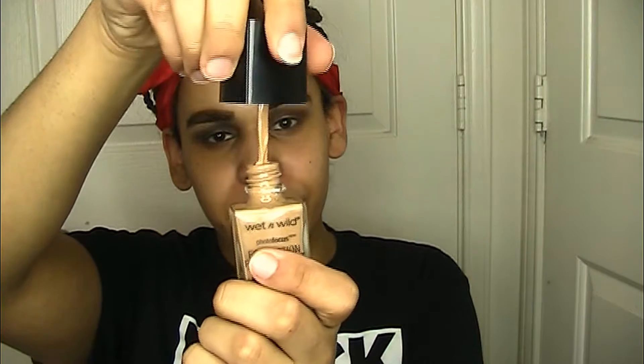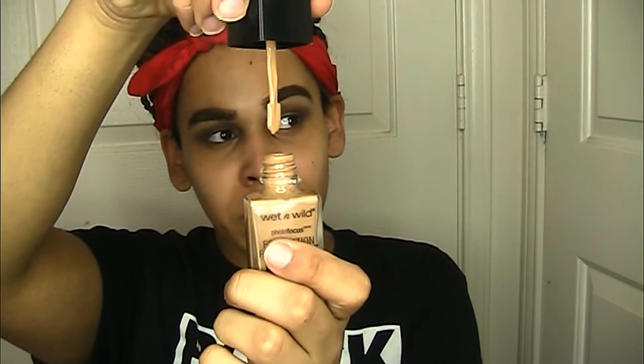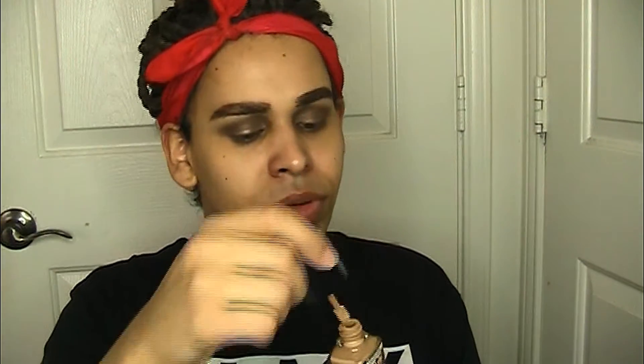It comes with a spatula, which I love. I'm just going to take it and slather it across my face. Then I'm going to take my Real Techniques sponge and get to blending.